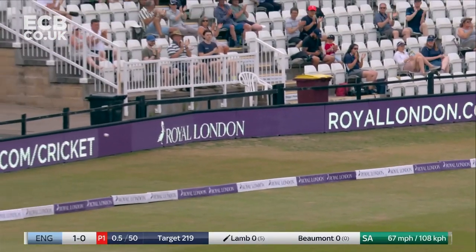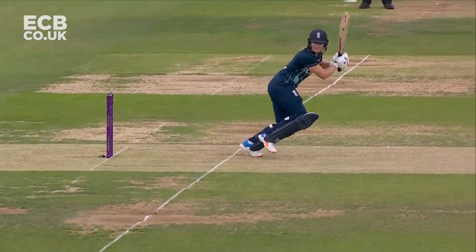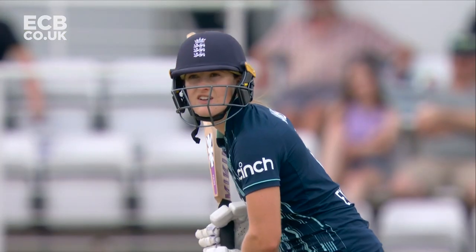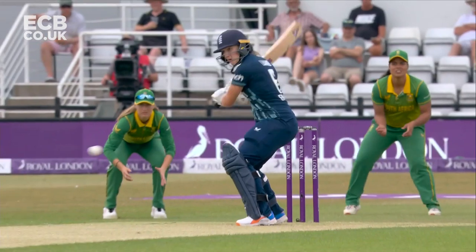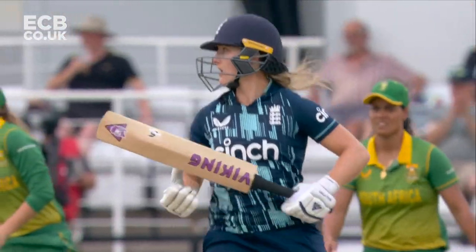A beautiful square cut to get her away, and she's running this one well. She didn't miss out - perfect timing there to get her first runs in international ODI cricket. That'll make her feel an awful lot better.